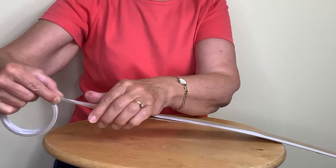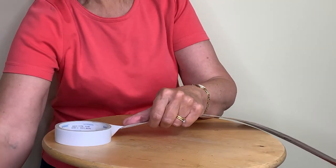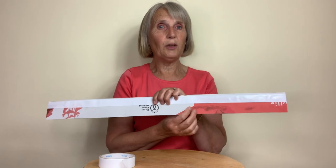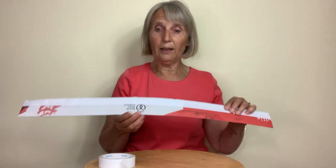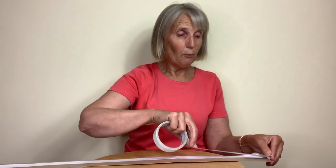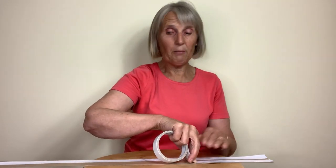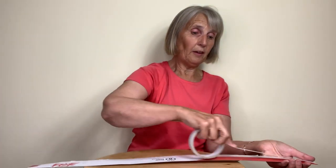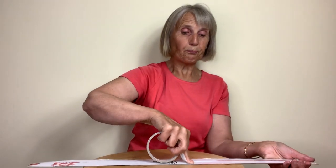Now, depending on the fabric or ribbon that you're using to cover your cardboard will depend on whether you need to cover up the printing. If you have a thin or sheer fabric then you may well need to cover it up, but I'm going to be using some hessian ribbon — it's fairly thick, and in this particular case I don't feel there is a need to cover it up.